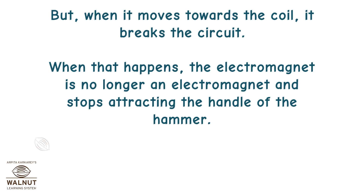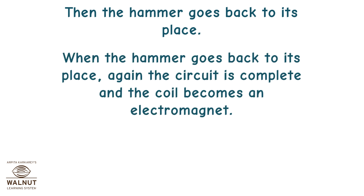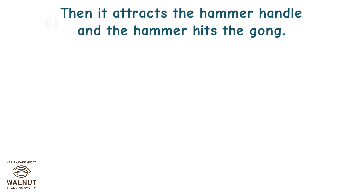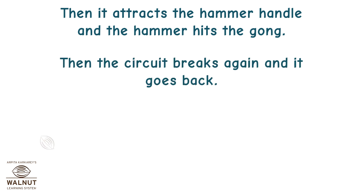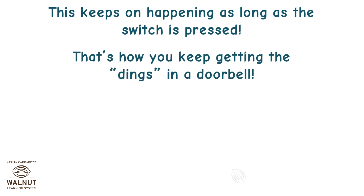When that happens, the electromagnet is no longer an electromagnet and stops attracting the handle of the hammer. Then the hammer goes back to its place. When the hammer goes back to its place, the circuit is complete again and the coil becomes an electromagnet. It attracts the hammer handle and the hammer hits the gong. Then the circuit breaks again and it goes back. This keeps on happening as long as the switch is pressed — that's how you keep getting the dings in the doorbell.